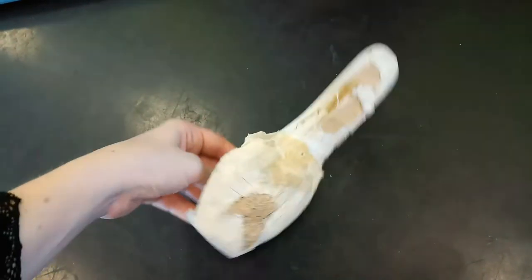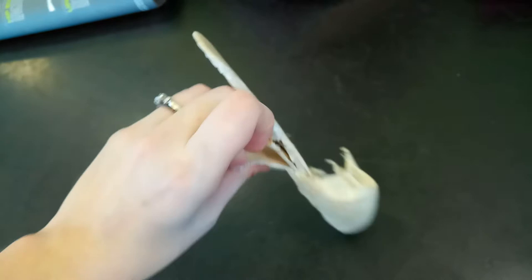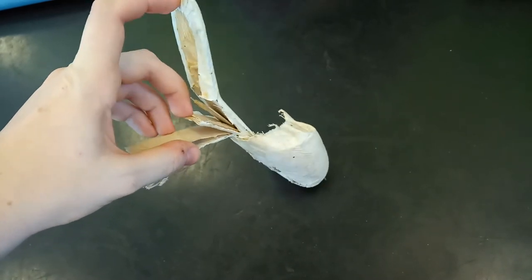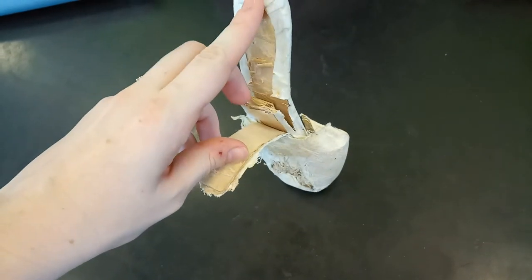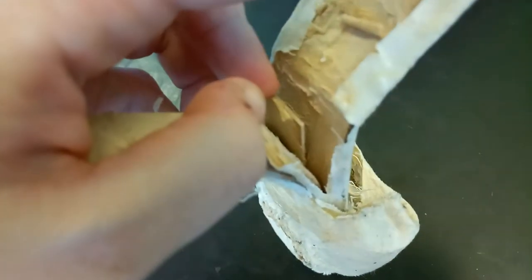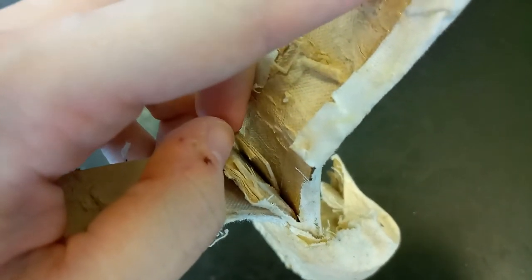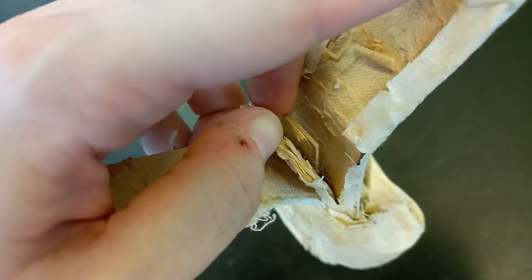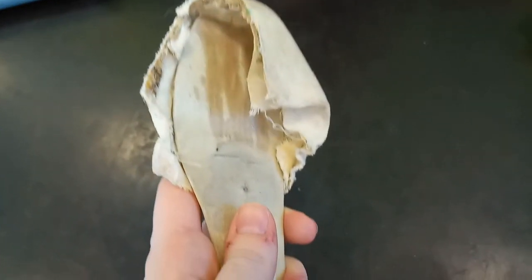That's how a pointe shoe works. This part down here — the shank — has a couple different layers. Not every pointe shoe has multiple layers, but Grishko has multiple layers. You can see all four layers here. This is the part that goes up against your foot, and this is the part closest to the outside of the shoe. You've got a little bit of extra support here, and way in here you have this extremely tough, very thin material — no idea what it's made of — but that's where the majority of the strength comes from. We're really talking about layers of compressed cardboard, probably some leather, a lot of glue, and a couple nails.